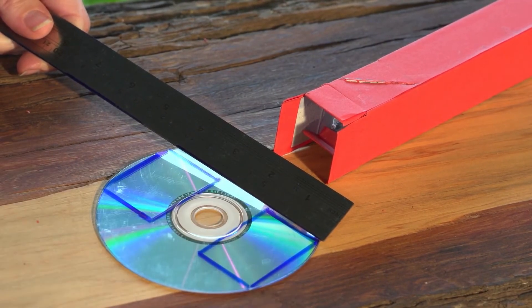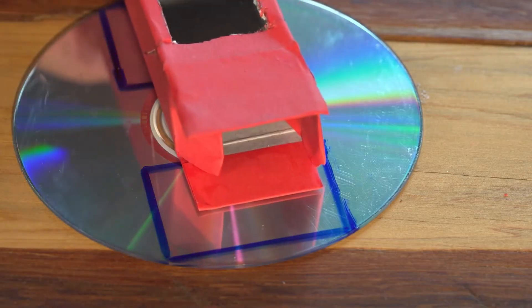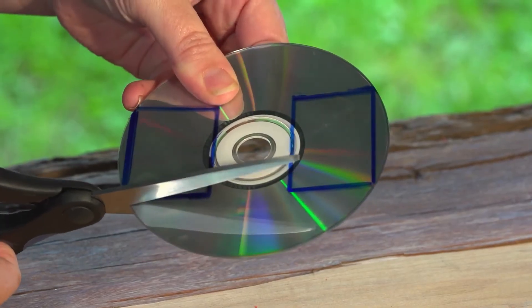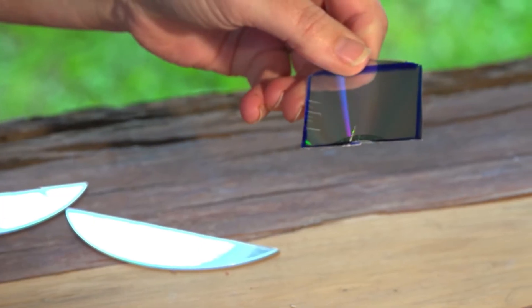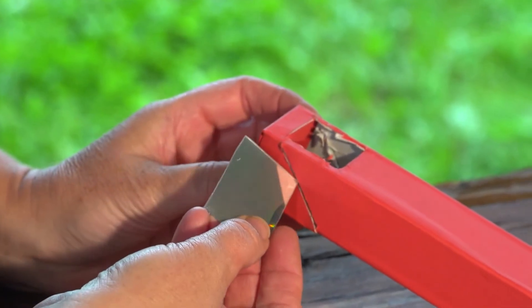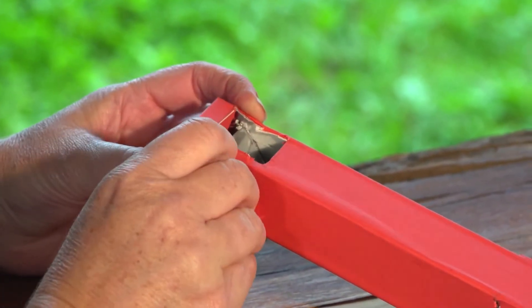Measure your diagonal lines and draw two rectangles that are a little bit longer on your CD. Now, ask an adult to cut the two rectangle shapes out. We will use this for our reflector. Have your adult slide the rectangle CD pieces into each hole facing in.